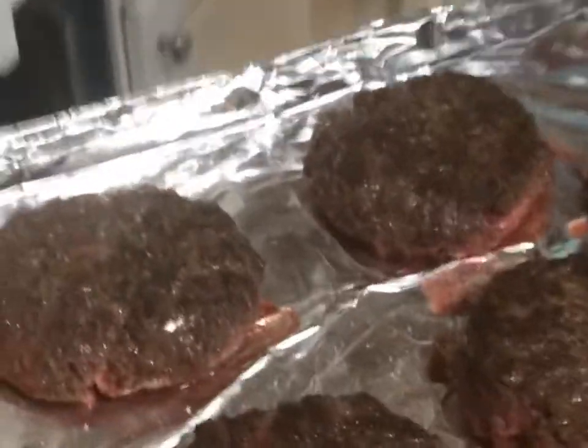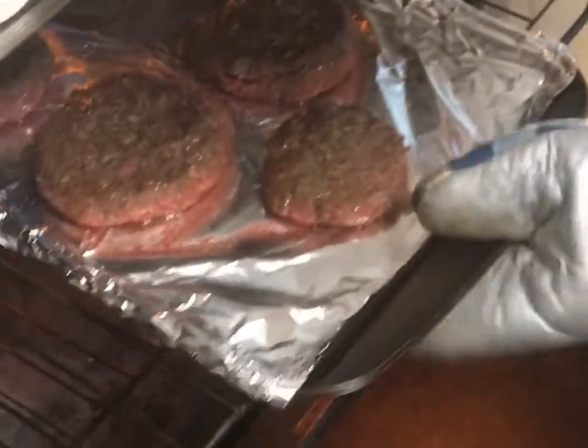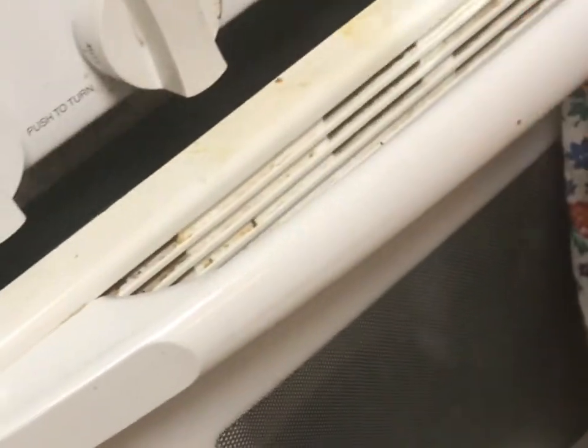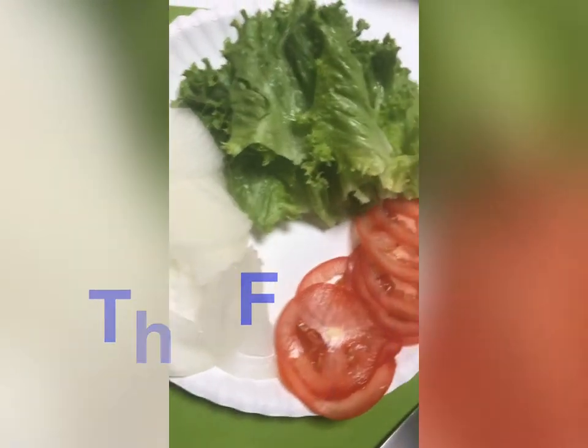Wow, look at that. I'm going to let them cook a little bit longer. You only flip them once. Let them get a little bit crispier on top, and then we'll flip them once and it'll be medium rare.